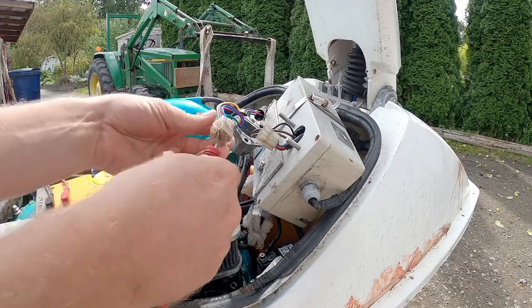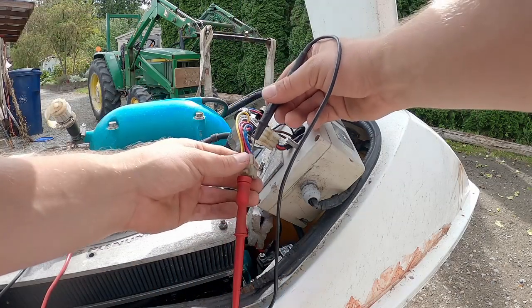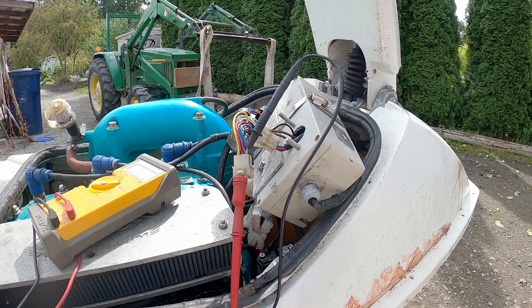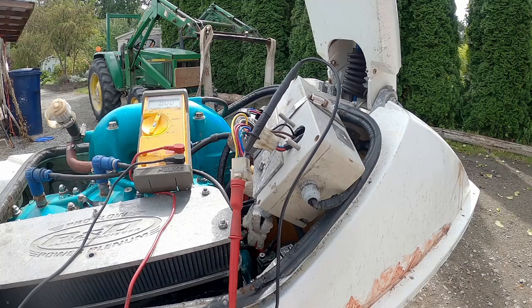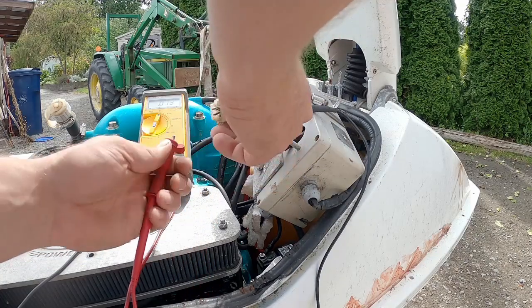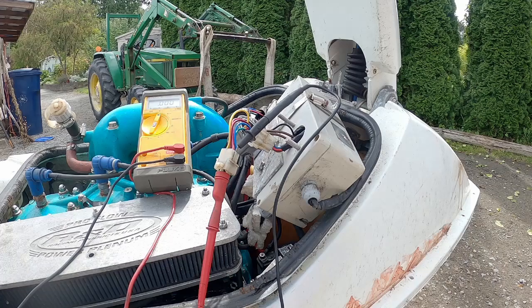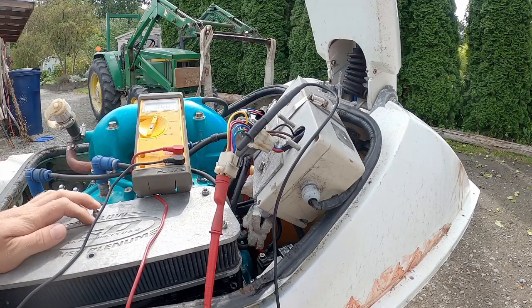Now we're going to do the purple to red — on mine it's pink with a stripe instead of purple. There's going to be a cranking-over test so we won't be running. While cranking: 77 volts AC — I believe that may be what turns the CDI unit on, but I'm not positive. Then the blue and green — just checking voltage on the pickup coil. I believe it just pulses. While cranking: 0.38 volts AC.